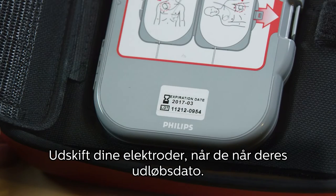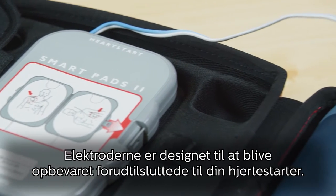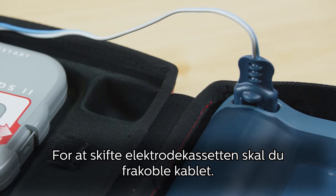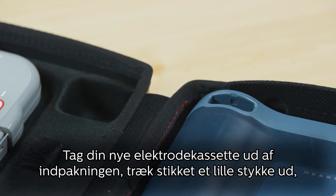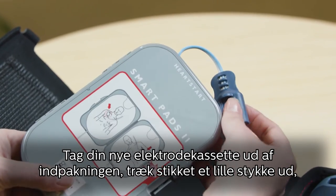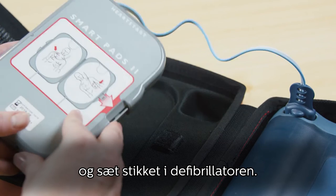Replace your pads when they reach their expiration date. The pads are designed to be stored pre-connected to your AED. To change the pads case, disconnect the cable. Take your new pads case out of its package, pull out the connector a short length, and insert the connector plug into the defibrillator.